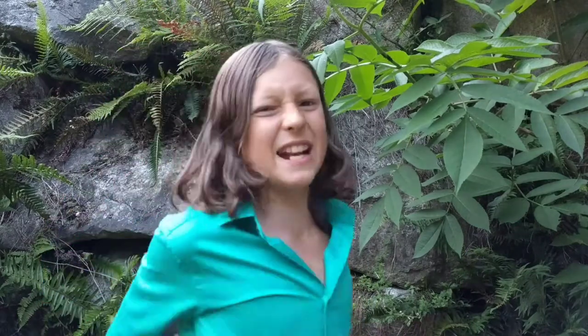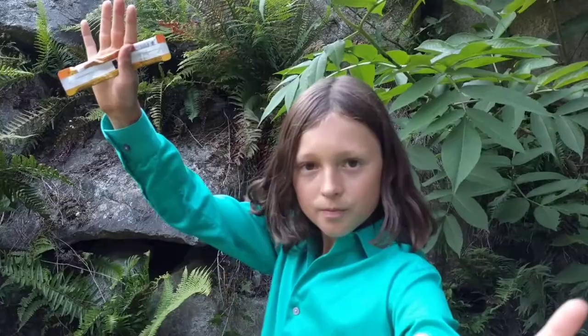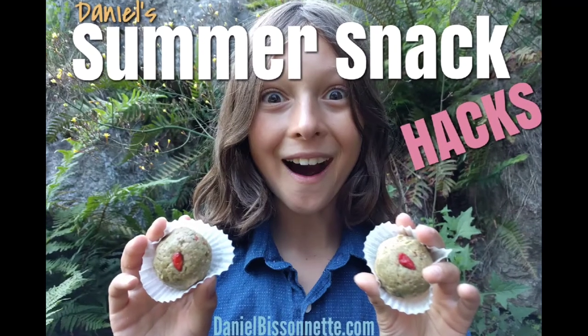At the awesome Snack Hack headquarters, we like to upgrade things. So here it is — Moringa marvelous marble macaroons. They are so good.